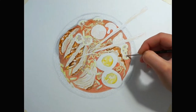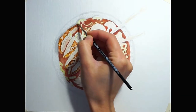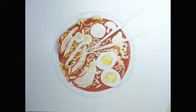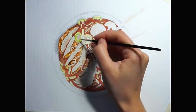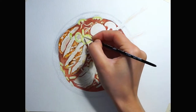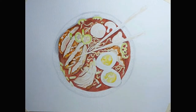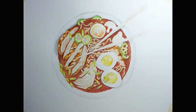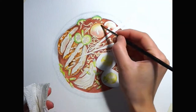Then I'm continuing with the bigger textured areas on the ingredients like the chicken meat, the egg yolks, and the green veggies. As you can see, I've tried giving a smoother texture to the mushrooms just to have a bit of contrast between them and the other textured ingredients like the noodles and the meat.